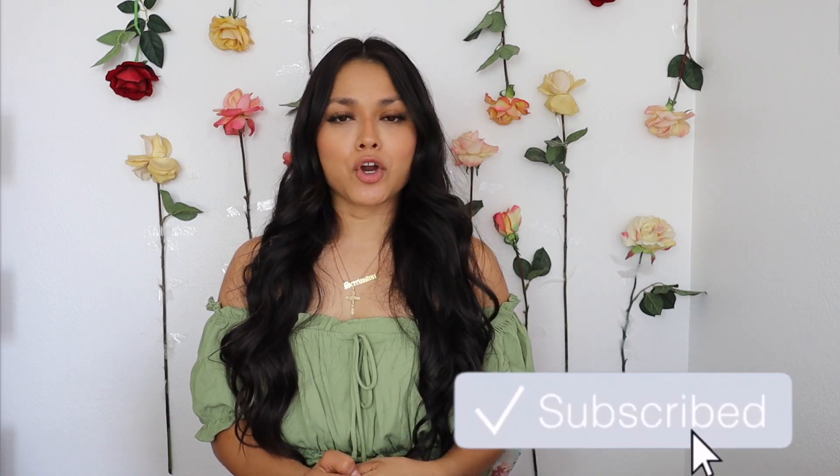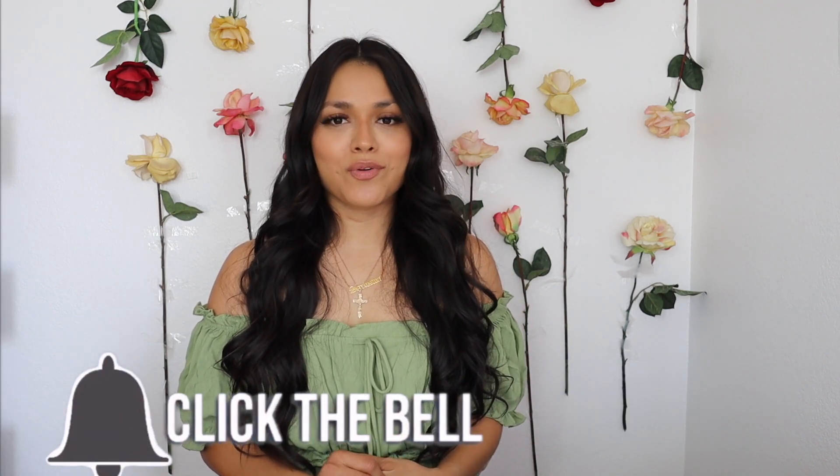Hey guys, what is up? It's your girl Mills, welcome back to my YouTube channel. Today we are going to be doing an unboxing and review with the utensils called Dining with Dignity, and these are it.